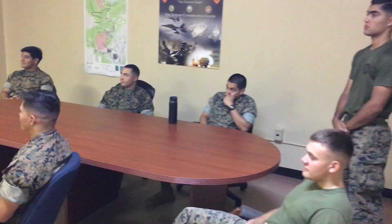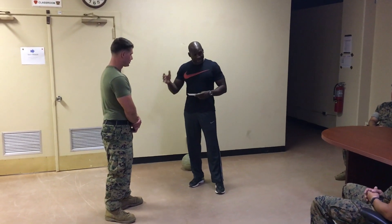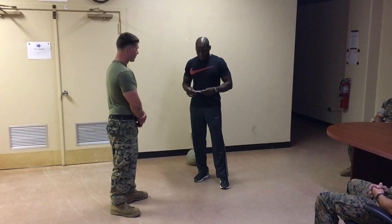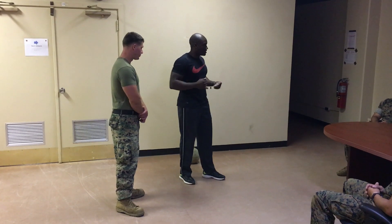Good morning. My name is Mark Harris. I'm teaching a class on how to get into a basic boxing stance. I have my assistant here, Sergeant Weber, who is demonstrating. The purpose of this is to get into a stance and know how to deliver a good punch, good balance, and good movement.